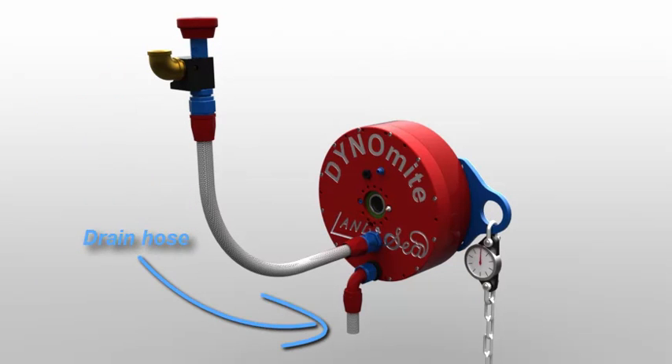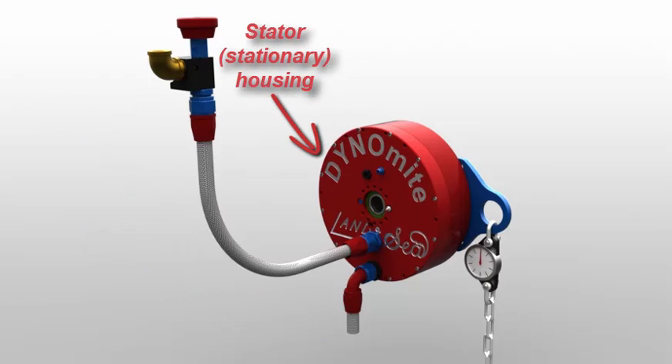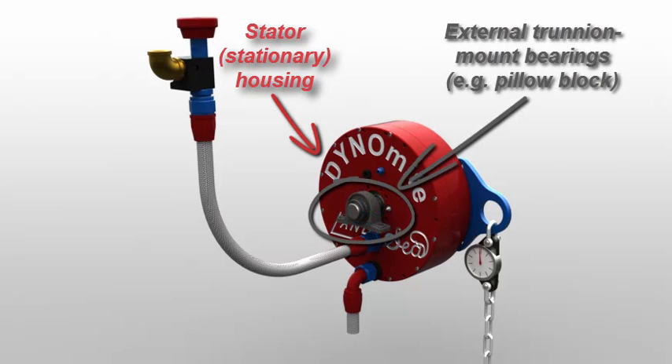Later I'll explain this hot water gravity drain. The absorber's outer stator housing may be supported by cantilever mounting it to the crankshaft, or on a pair of external pillow block bearings shown now.